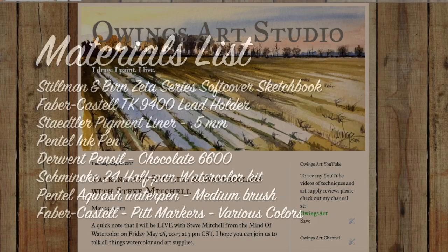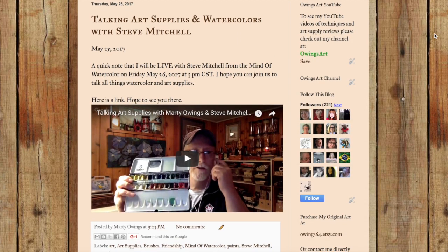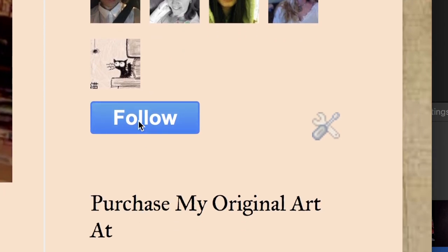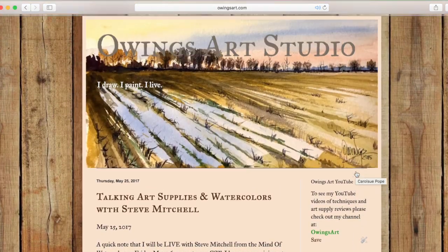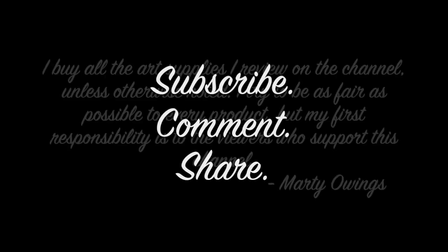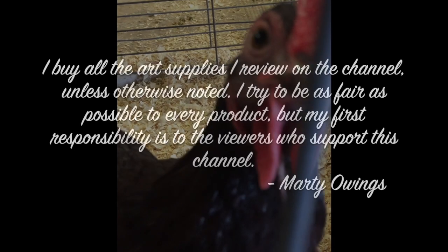If you get a chance, drop over to my website owingsart.com and scroll down — on the right-hand side click that blue follow button. Once you click that, you'll join a couple hundred other people who have subscribed to my website, and every so often I post something on there. Don't forget to subscribe, comment, and share this video if you liked it. Thanks for joining me on this sketchbook tour and hope you have a great day. So long for now — this has been Marty for owingsart.com.